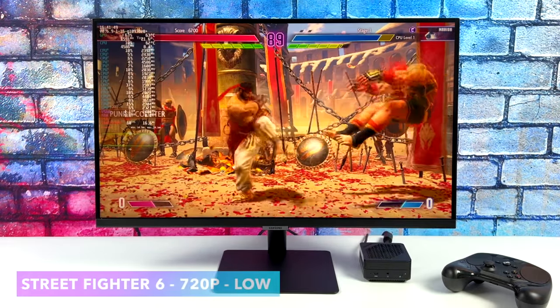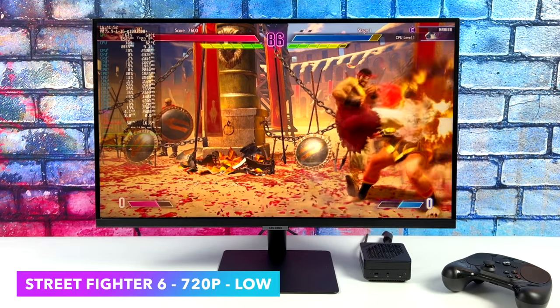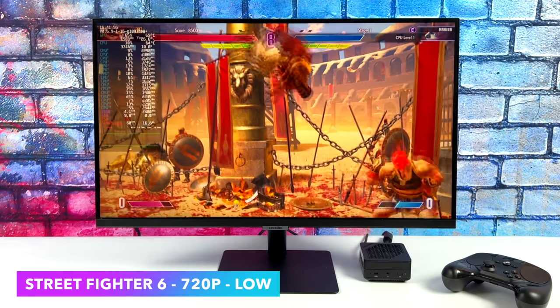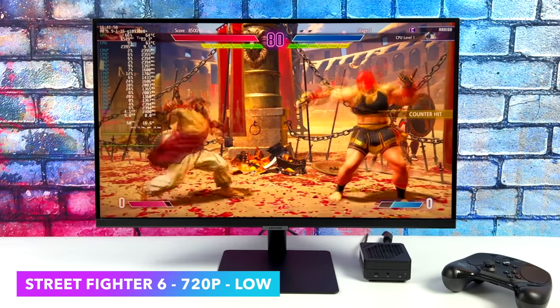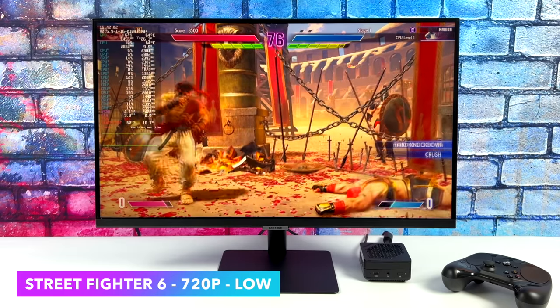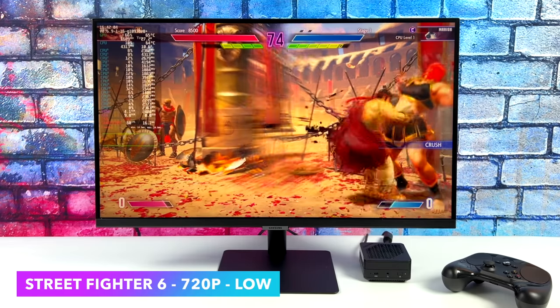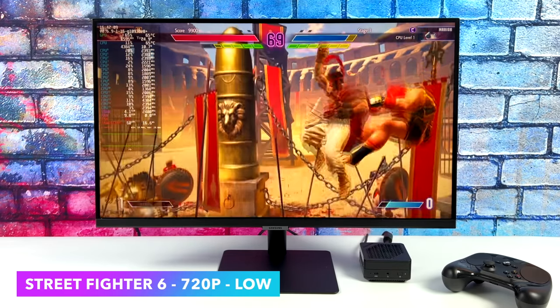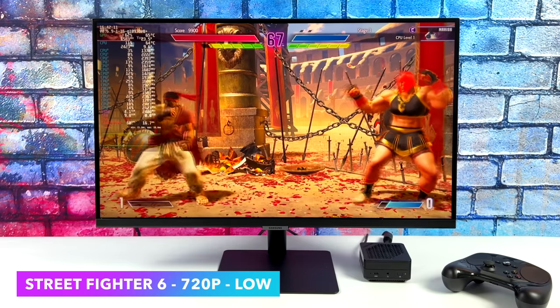Street Fighter VI — I've been having a great time with this game. We're at 720p low and this is about all I can do with iGPUs. It doesn't matter if it's 5000, 6000, or 7000 series — 720p is kind of the sweet spot. Even on the newer 7940HS or the 7840U we can go up to 900p with a low-medium mix, but it still looks good like this and it's fully playable.